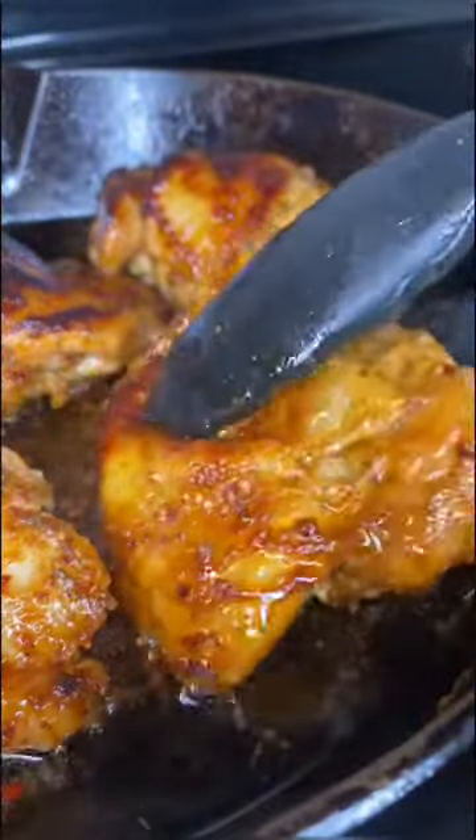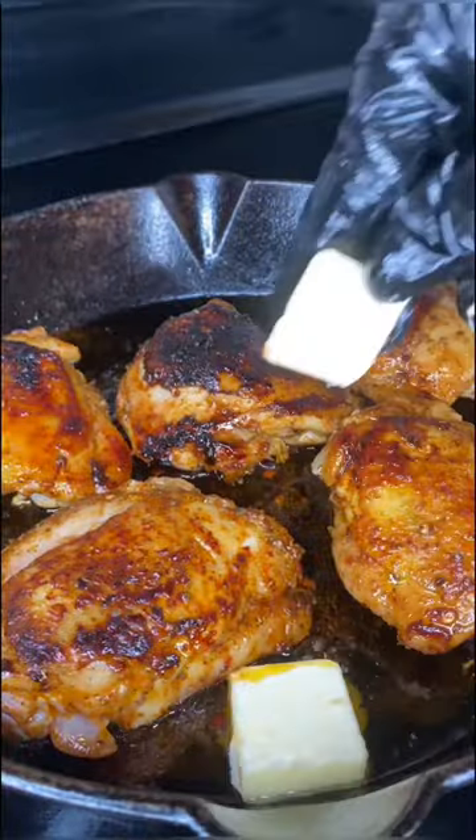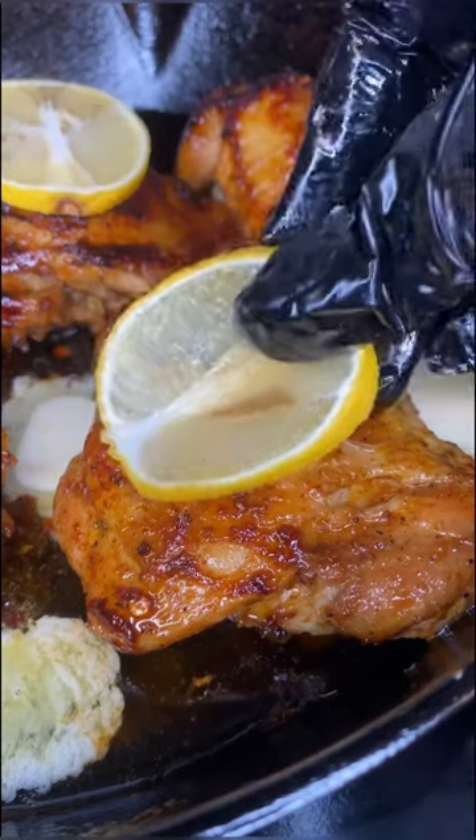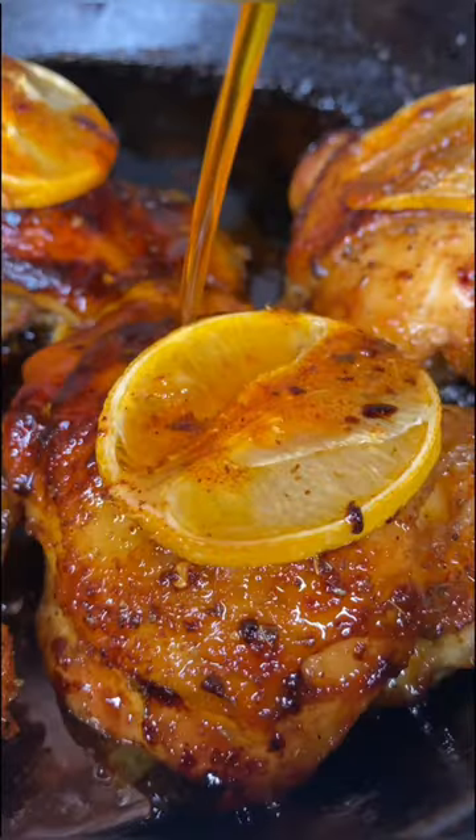Once they're all seared, you're going to add in five tablespoons of butter and then add lemon slices on top of each chicken thigh. Then you're going to pop this in the oven at 375 for about 30 minutes.